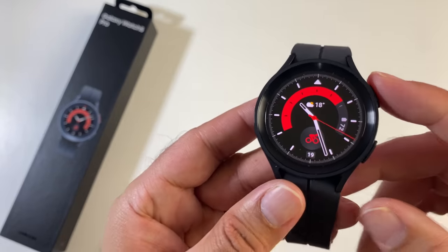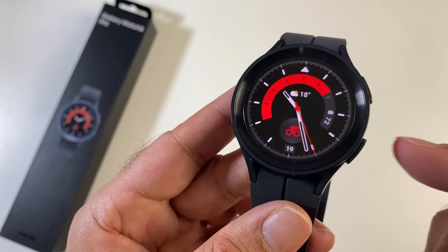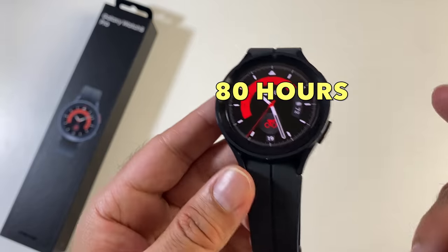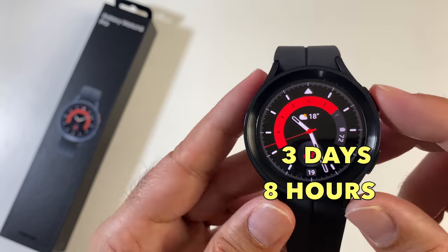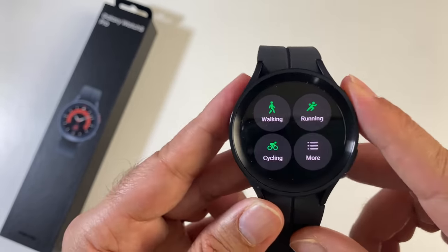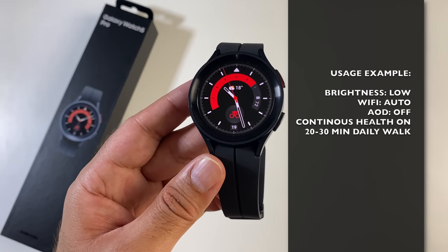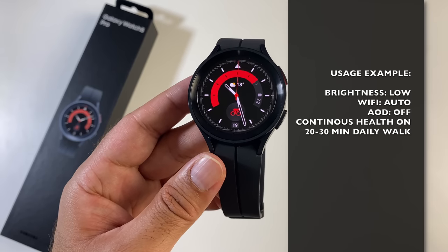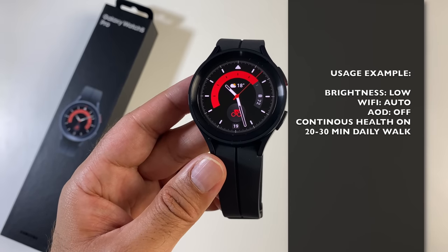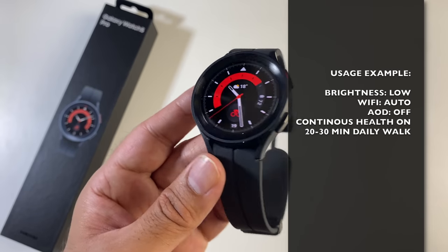For the very first time, Samsung has squeezed a 590mAh battery into a smartwatch — the biggest battery we have ever seen in a Galaxy Watch. Samsung claims 80 hours of battery on their website, which means this watch should last 3 days and 8 hours. After my thorough testing, I realistically achieved 3 days of battery life max. My usage: brightness set to low, Wi-Fi set to auto, always-on screen off, all health features on with continuous tracking, and a daily 20-minute walk consuming GPS. My daily consumption was around 25–30% battery life every day.